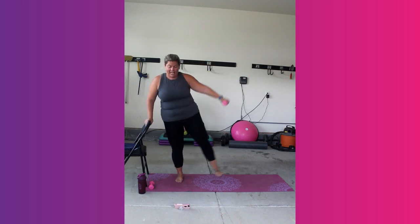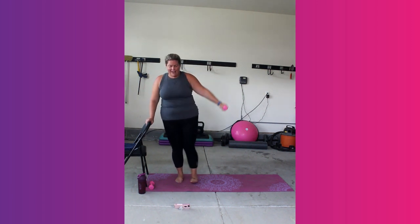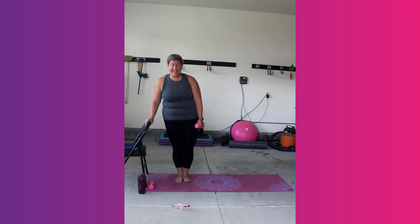I'm sweating like crazy already. Come on, out and in. 10 seconds to go, you got this, my friends. 5, 4, 3, 2, and 1.